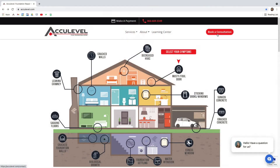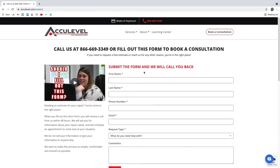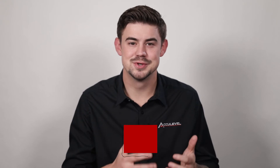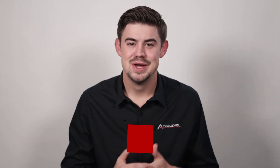If the area needing support is small, we can use a few crawlspace jacks to support the floor. If you have questions about your home's foundation or sagging floors, give us a call to schedule an appointment with one of our project advisors. You can also go to our homepage acculevel.com and click the book a consultation button in the top right corner. Fill out the form and we will contact you within the next business day. If you have questions about moisture in your crawlspace or sagging floors, please leave them in the comments below and we'll be happy to answer those questions for you.